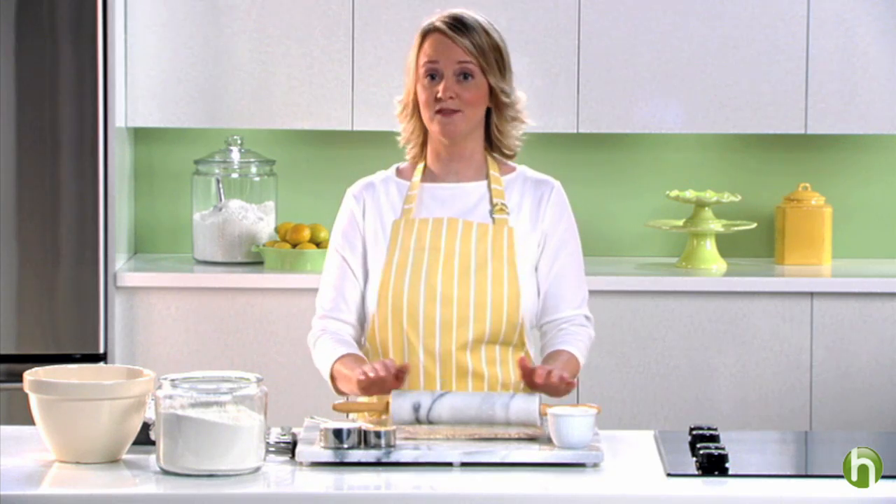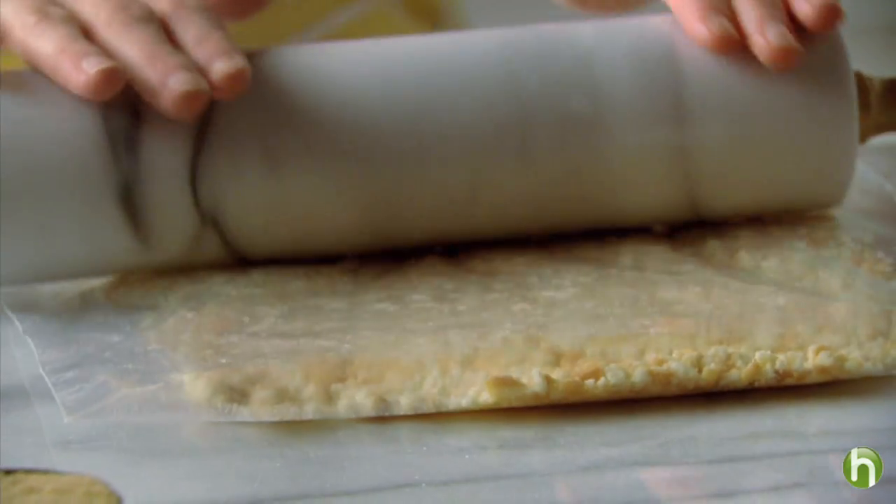Take 20 reduced fat Nilla wafers and crush them to make the crust. To crush the wafers, place them in a resealable plastic bag, squeeze the air out, then seal the bag. Run a rolling pin back and forth until the wafers are finely crushed. This tasty crust is a lot quicker and simpler to make than the traditional shortbread crust.